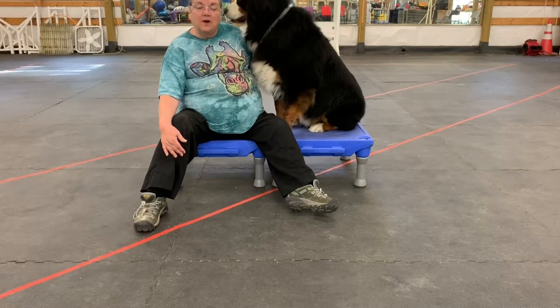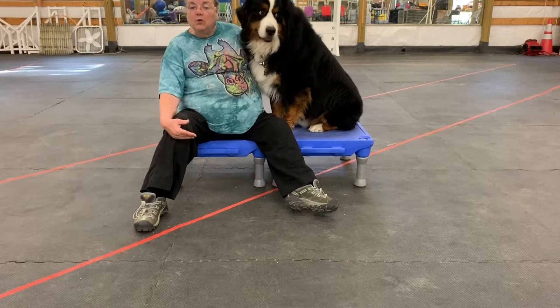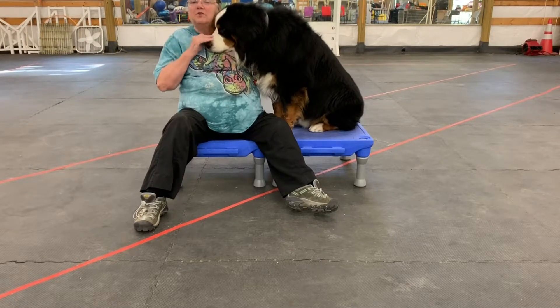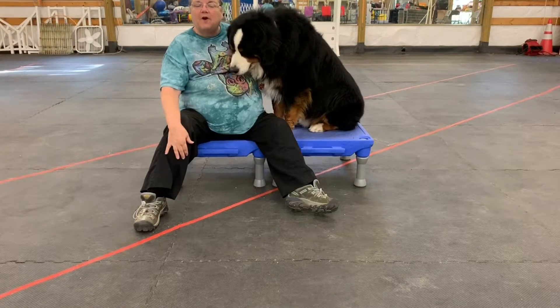We're going to make sure in this front limb stretch that we're protecting the elbow at all times. We're going to do a stretch up — we kind of call it a chicken wing kind of stretch. Then we're going to do a stretch out and he's going to get a good stretch in that front arm.